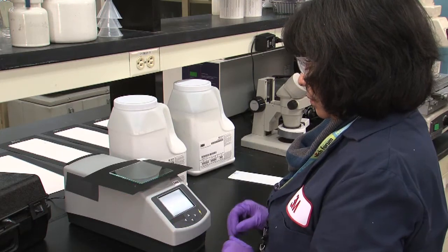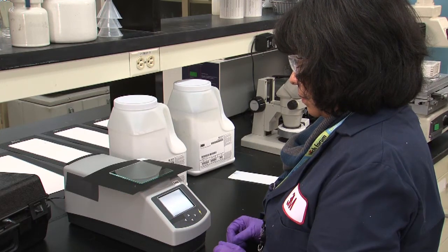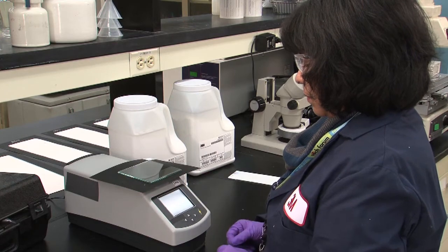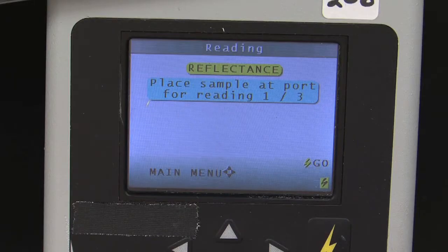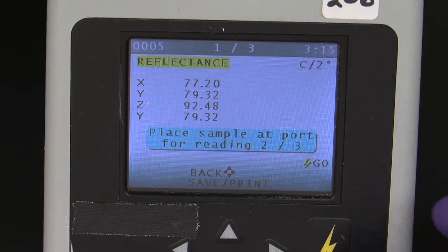Before running the washability test, we marked and measured the reflectance of several points along the drawdown panel. Now, after the panel has been soiled, washed, and dried, we re-measure those same points to see how the paint has been affected.